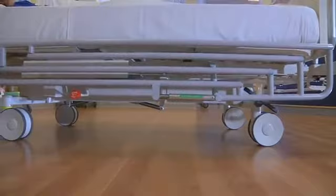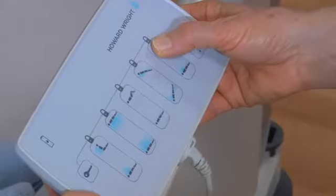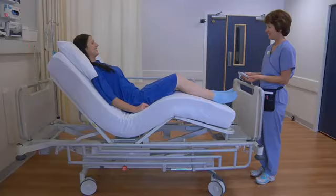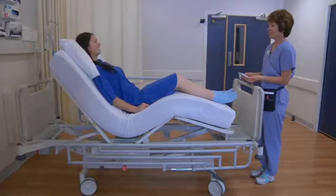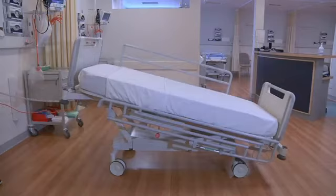Straightforward and practical to use, the M9's fully electric functions are intuitive to use and require minimum training. Using either the patient controls or the attendant control handset, the M9 can be configured into a full cardiac chair with sliding backrest and leg raise, and into Trendelenburg or reverse Trendelenburg positions.